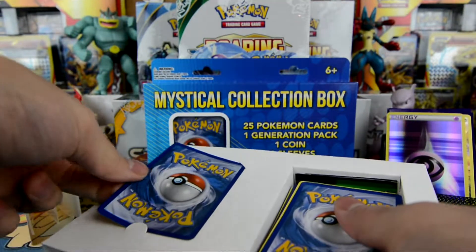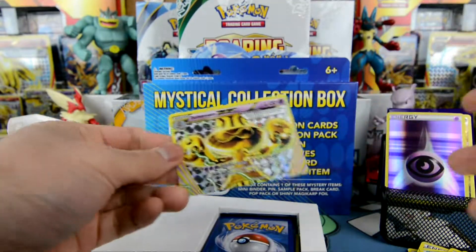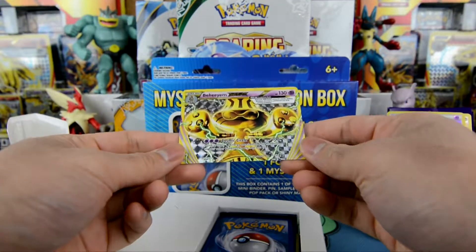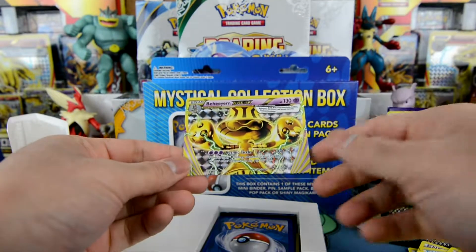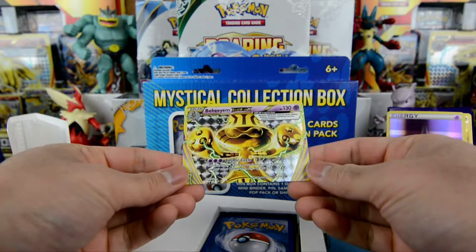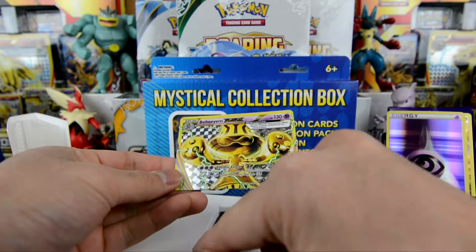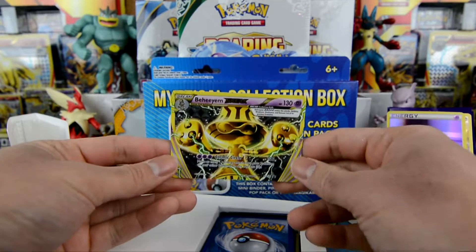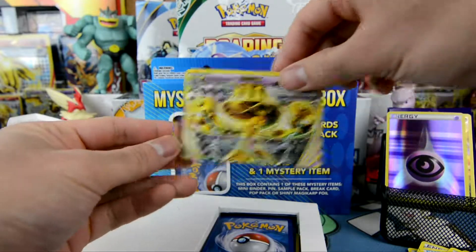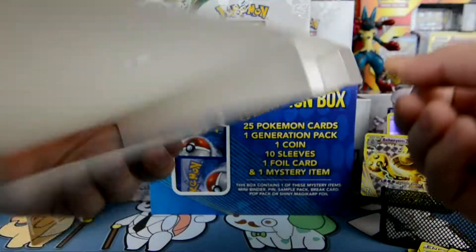I don't think they put anything in here — I bet it's a common card. Oh! What? It's a Break! Holy crap! I was expecting like another energy card, but check that out guys — we got a Break card from this mystical collection! We got a Behemoth Break. 130 HP. Oh my god. Our luck has been crazy lately. I'm liking it. I'm not complaining at all.